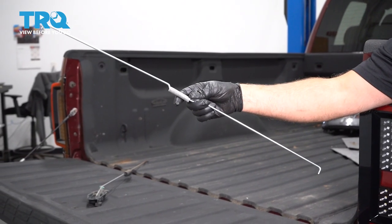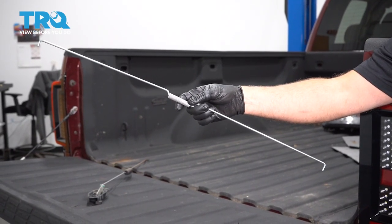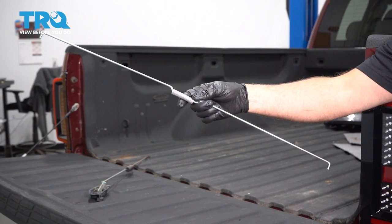In this video, I'm going to show you how to replace the tailgate latch rod on this Chevy Silverado. Let's get into it.